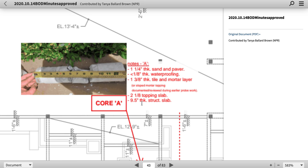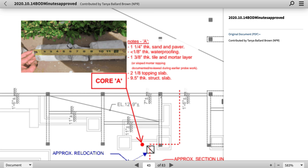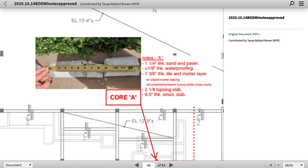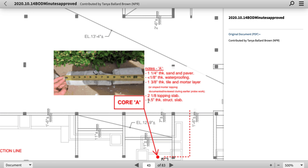Two and one inches topping sand. Nine point five inches of a thick structural slab right here. Nine and a half inches. Remember they were going to do a lot of work there — nine and a half inches. So nine point five inches — almost nine and a half. Let's call it nine and a half inches.